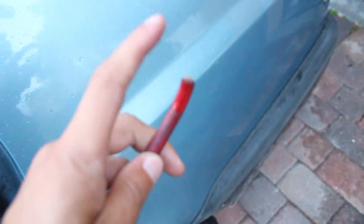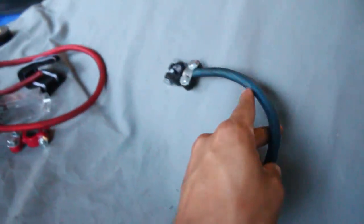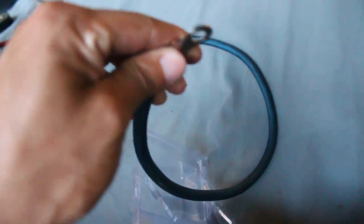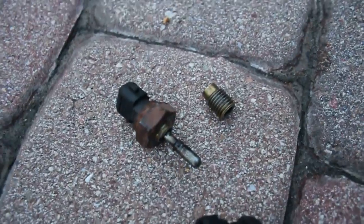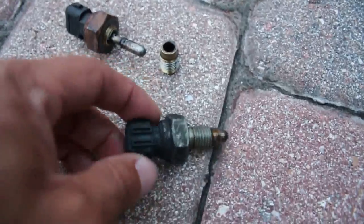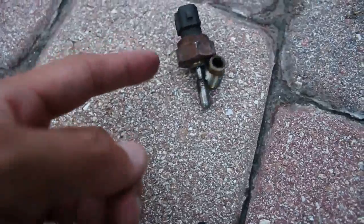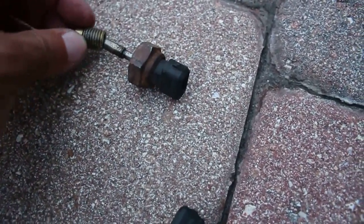This wire here needs a terminal put on it so it can go to the distributor. From there, one side will go to the positive side of the battery, and the one over here will go to the negative side and then off to the wall — find some metal to screw it into. I'm putting the old reverse sensor back in yet again. Our last terminal is on, I can feed this back through, and we're just about done.